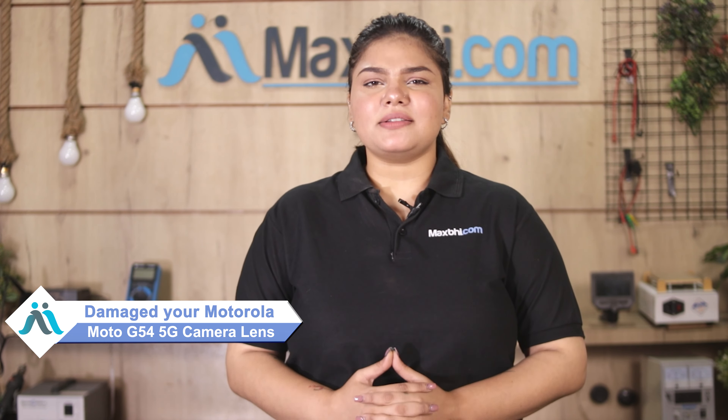Hi friends, this is Lucky from Maxpeed.com. Friends, is your Motorola Moto G54 5G camera lens damaged and you're worried about the high repair cost of your smartphone?